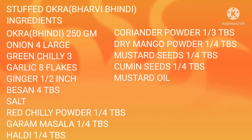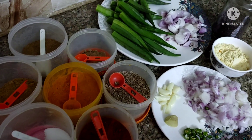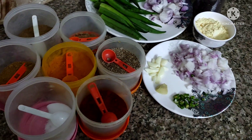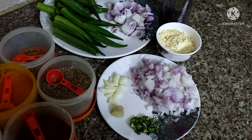Hello everyone, welcome back to my channel. In today's video I am going to share a recipe of stuffed okra, means bharva bindi. For that we require these ingredients, so let's start with the video.